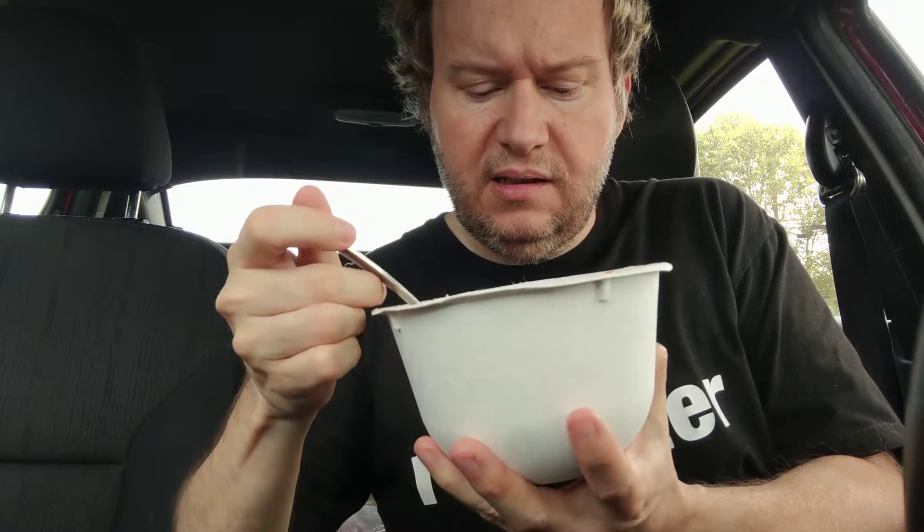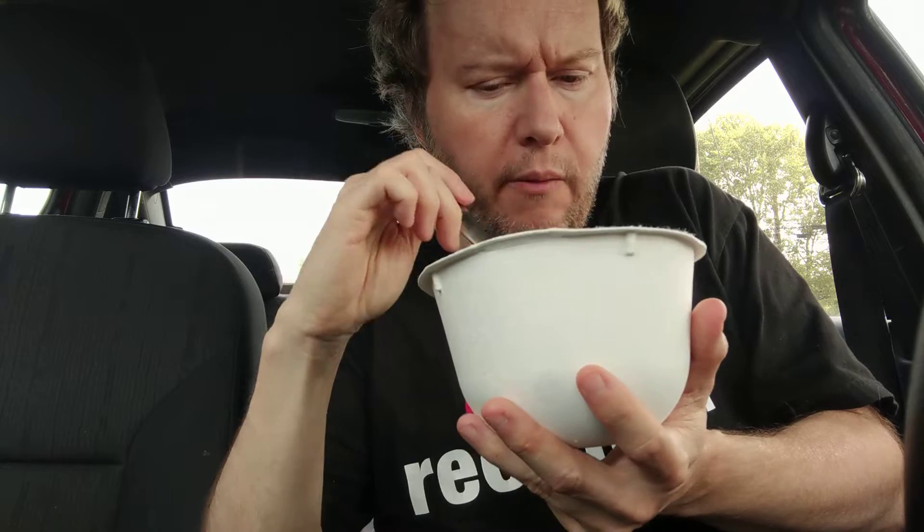It almost looks like little pieces of meat — do you see that? I wonder what that is. Okay, so I smell balsamic vinegar. I don't think I read balsamic vinegar in the ingredients. I smell eggplant and balsamic vinegar. There's a lot of little ingredients in here.